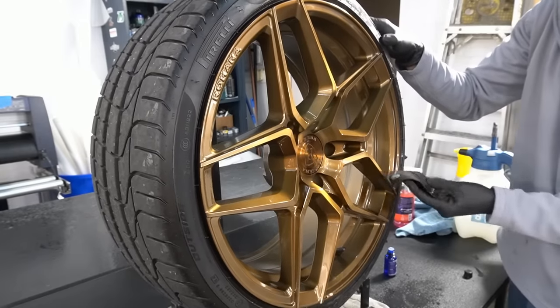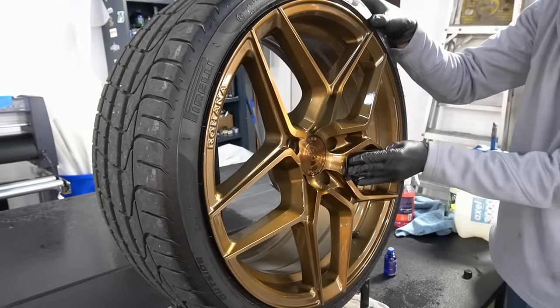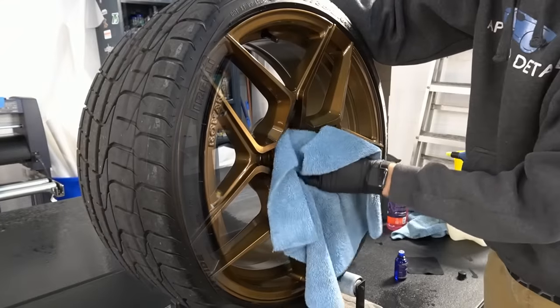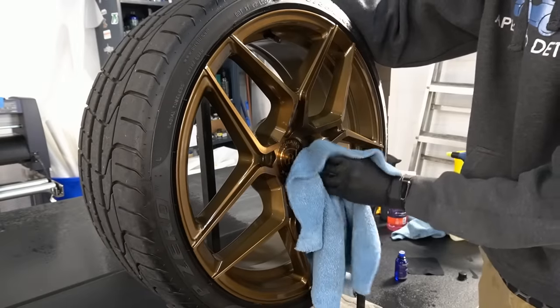Not only will the wheel be protected from hard use — if I decide to take her on the track at Pocono, New Jersey, or Virginia — not only will it be protected, but it will have a great look on these bronze-finished Rohanas.